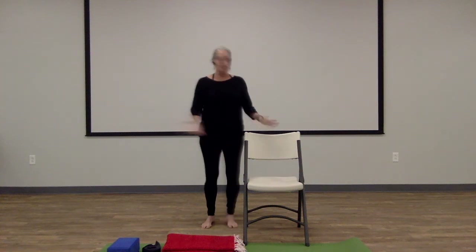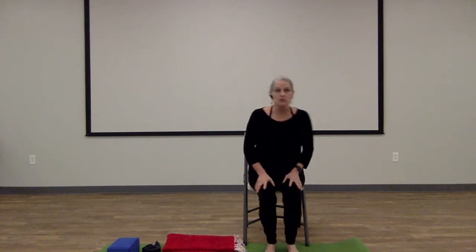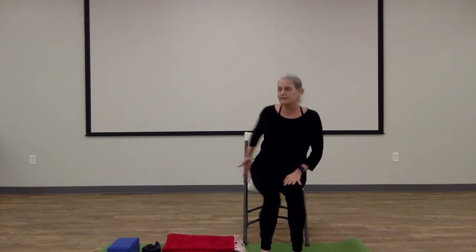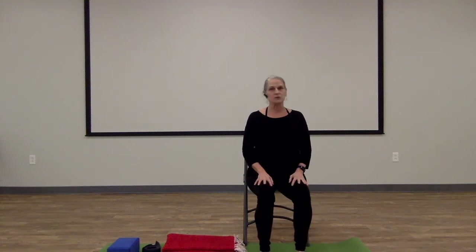I've got a chair here. I've got my mat. I've got a blanket, a strap, and a block, but you may not need any of those. This practice can be done without any of these, but if you don't feel like coming to the floor today, we've got the chair. So if you want to start sitting in the chair, just come to the chair and sit with your feet on the ground, towards the front of the chair. Sit nice and tall. Just let your hands rest in your lap.